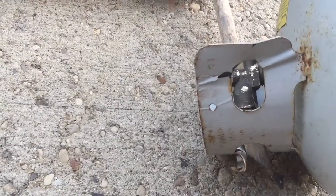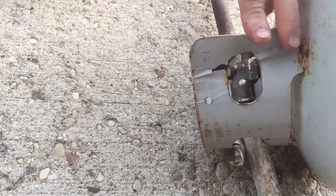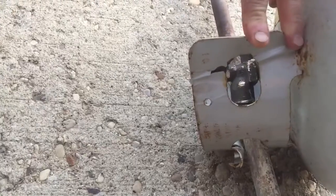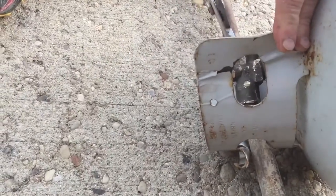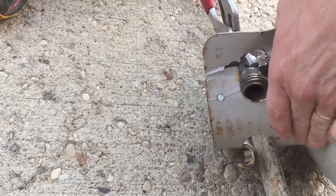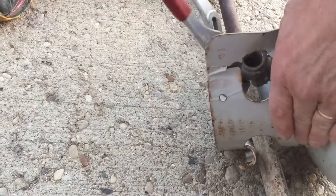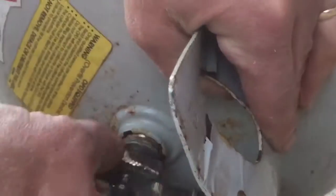So we've got our propane tank here, and we need to take the valve off. I put a steel bar in between the top piece here, and then stand on it, and then I get a big pair of channel locks and grab the valve. You want to make sure, absolutely sure, that this tank is empty before you start this process. And I'm just going to loosen up the valve here.